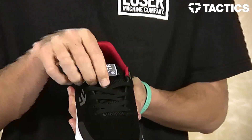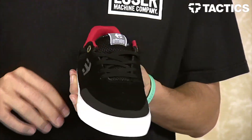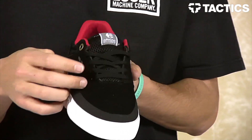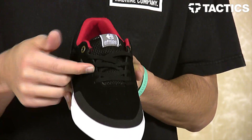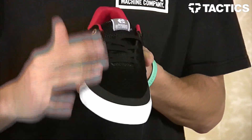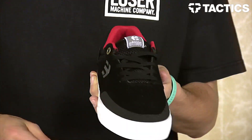You've also got tongue-centering lace loops so your tongue isn't going from side to side. You do have some hidden lace loops so you don't actually have to use the first couple eyelets — you can lace it on the inside of that panel to protect those laces.